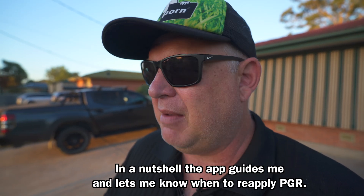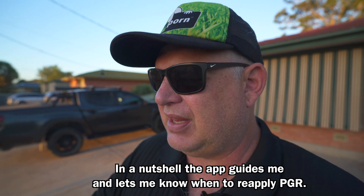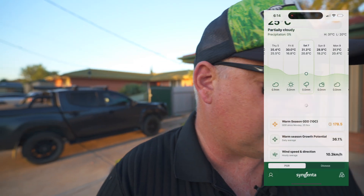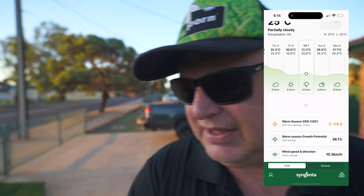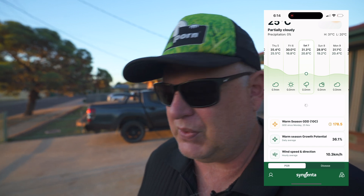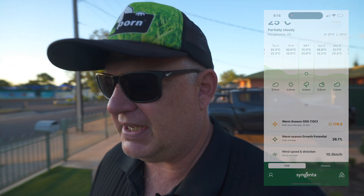I'll put a link in the description - it's a really handy app that tracks the days and temperatures. My last application was on the 25th of November and we're now at the 7th of December, not even two weeks, which shows you how hot it's been here.